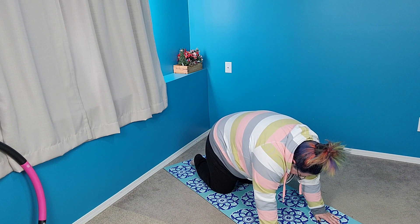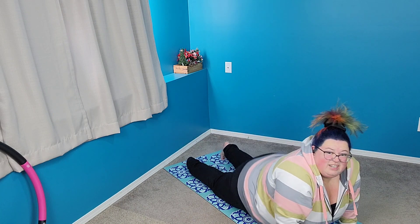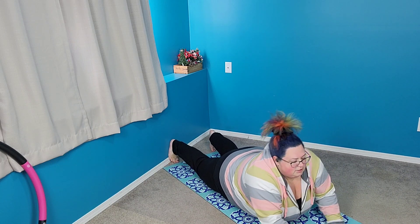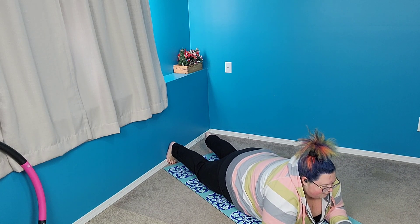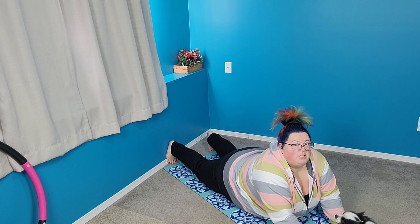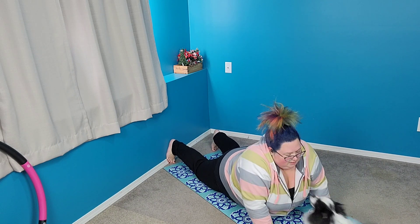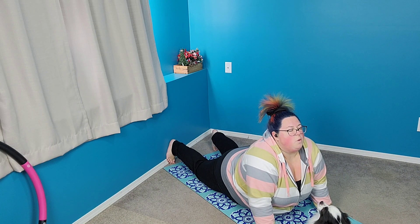It should feel so good. Okay, now we're gonna do the cobra pose. While you're laying down, put your hands in front of you and you're gonna push yourself up just like this. Push yourself up and hold it.